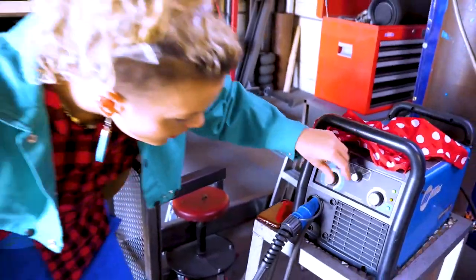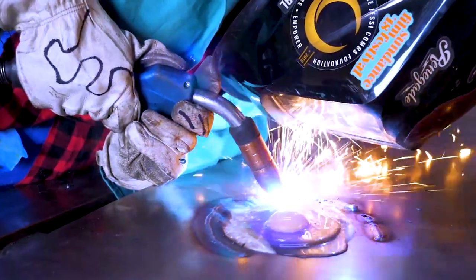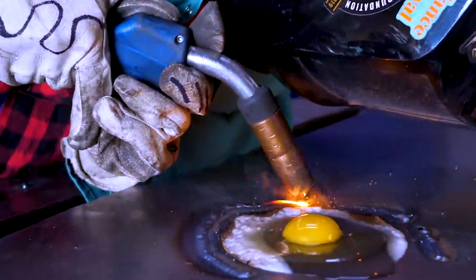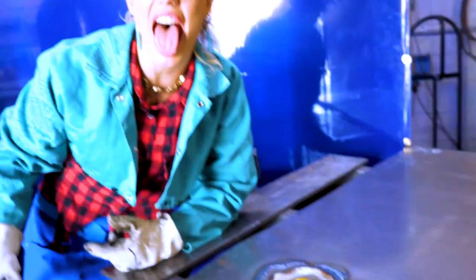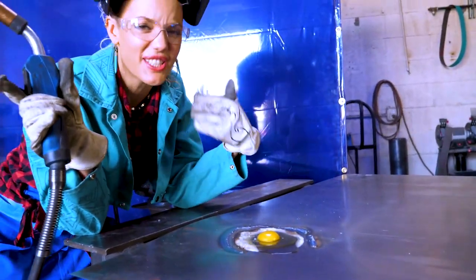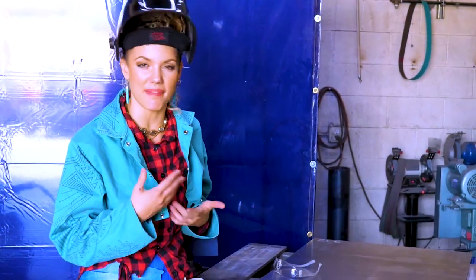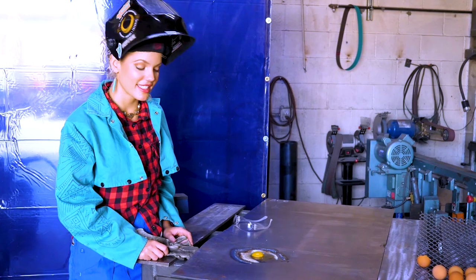I played with my weld settings, changed up my technique, the shift largely being from proper welds to my welds ending up a little creative. Oh my god, I can smell it — it smells so cool. My first attempt to cook an egg was pretty lousy. It's not great.